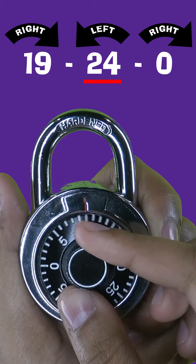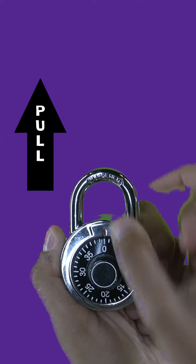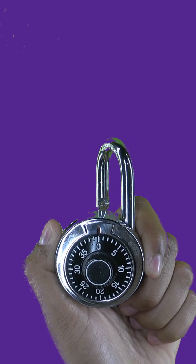Next, rotate the dial to the right directly to the third number. Then, pull the shackle to open the lock.